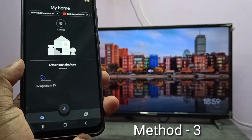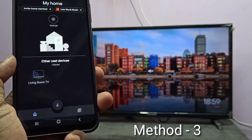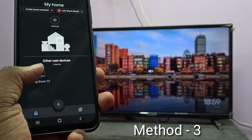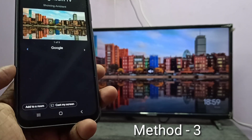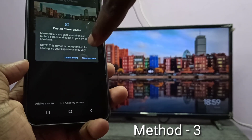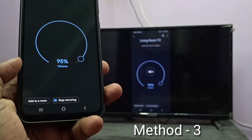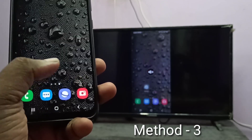Google Home app will automatically search and detect nearby Google Chromecast devices. Here you can see 'Living Room TV' — this is the Chromecast device I am using. Tap on that. Down here you can see 'Cast My Screen' — tap on Cast My Screen, then tap on Cast Screen, then tap on Start. Okay, done. So this is Method three.